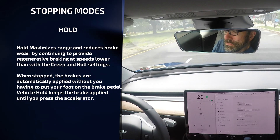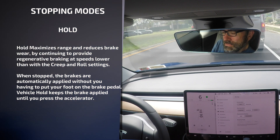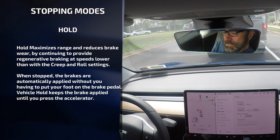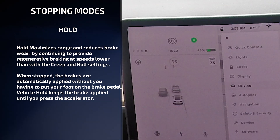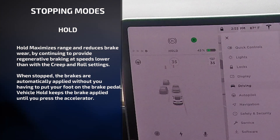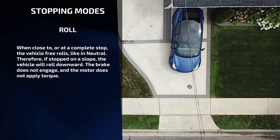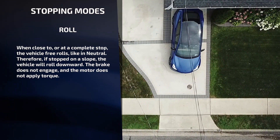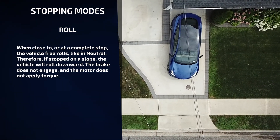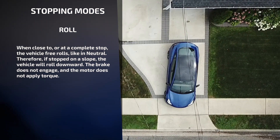Hold — hold maximizes range and reduces brake wear by continuing to provide regenerative braking at speeds lower than with the creep and roll settings. When I stop, the brakes are automatically applied without you having to put your foot on the brake pedal. Roll — when close to or at a complete stop, I free-roll like a vehicle in neutral. Therefore, if stopped on a slope, I will roll downward. The brake does not engage and the motor does not apply torque.